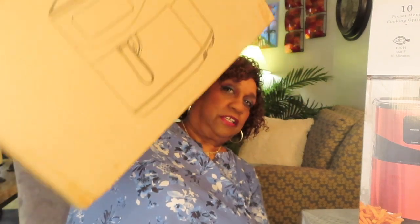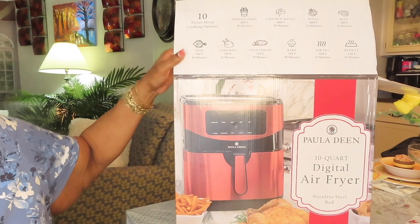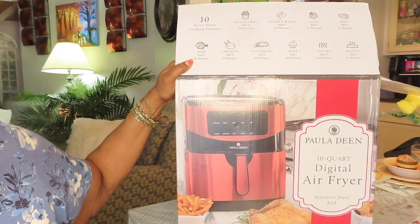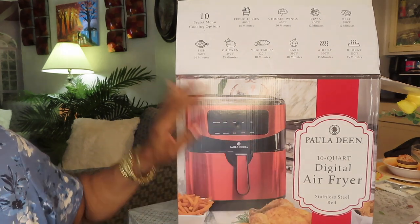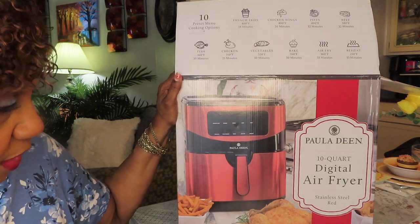So it came in this box. I took it out of that box and here's the air fryer — it came in the packaging box like this. I got it in red, stainless steel red. It's a Paula Deen 10 quart digital air fryer.